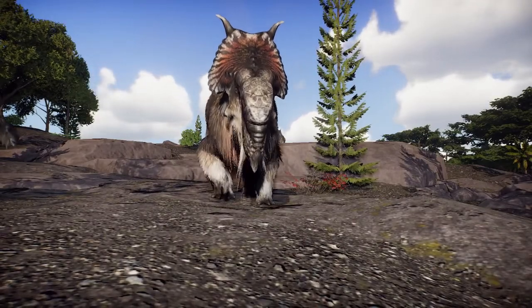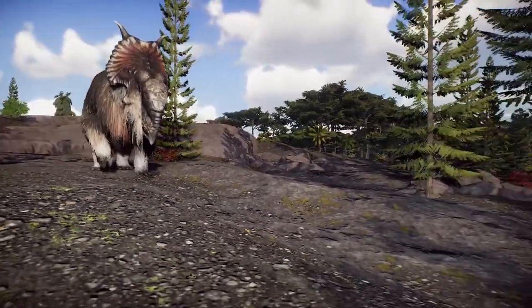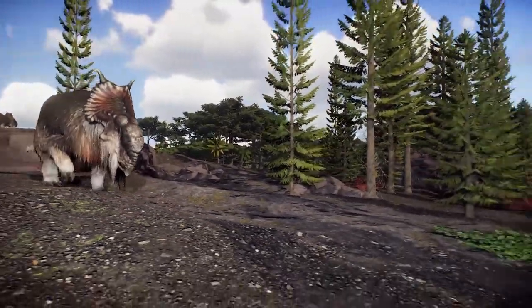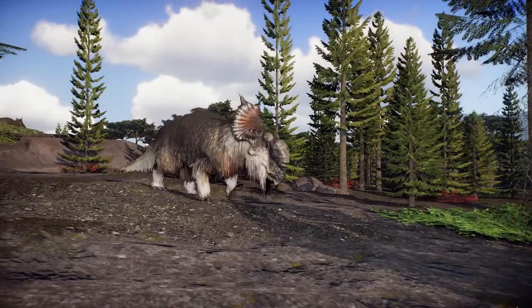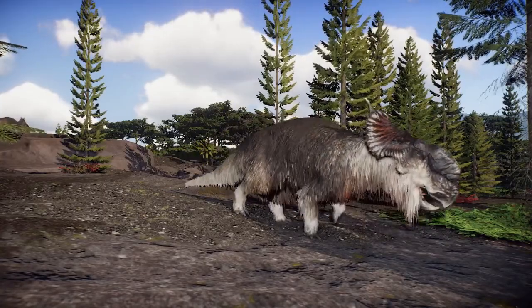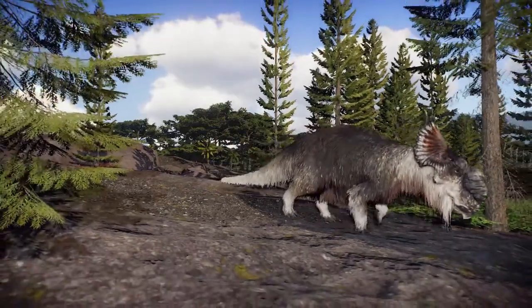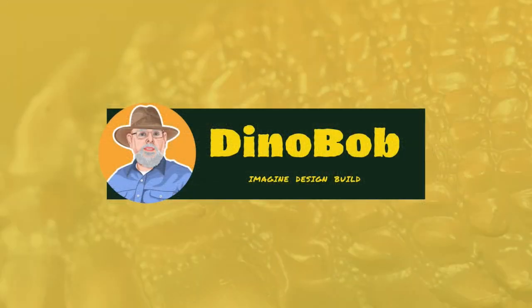Winding up another video. I hope to be doing more on this soon. And if you liked it, leave a comment, leave a like. Subscribe if you want to keep getting my videos. This is Dino Bob, and you all take care and be kind to each other out there. I'll see you in another video. Bye now.